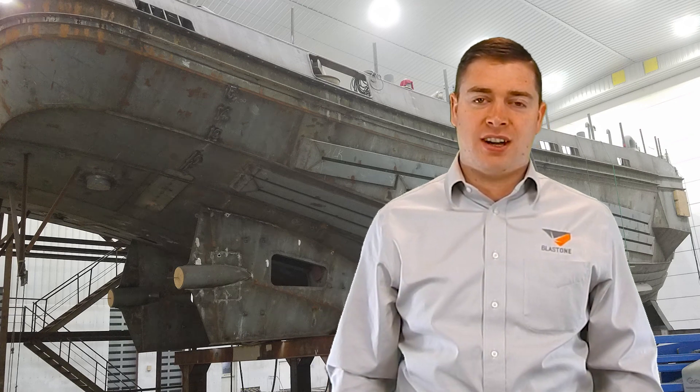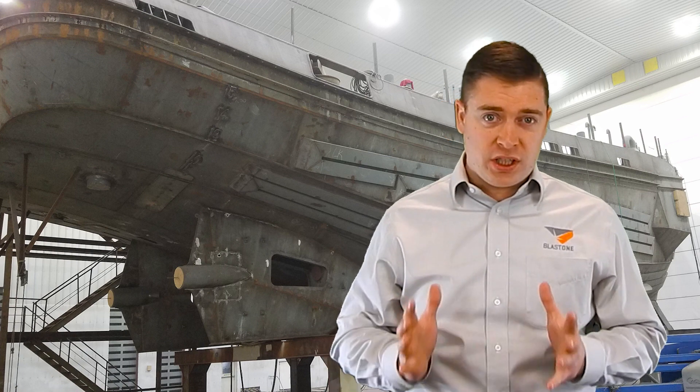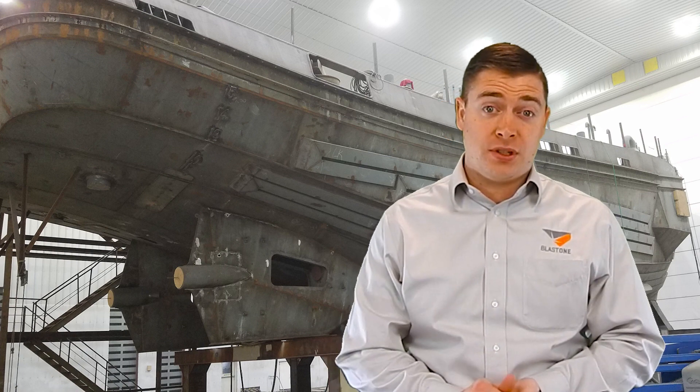Greetings and welcome to this week's Primed Insight. My name is Gavin Gooden. I'm the Marketing Director here at BlastOne. Today I want to talk to you about what size blasters you should use on your job site.